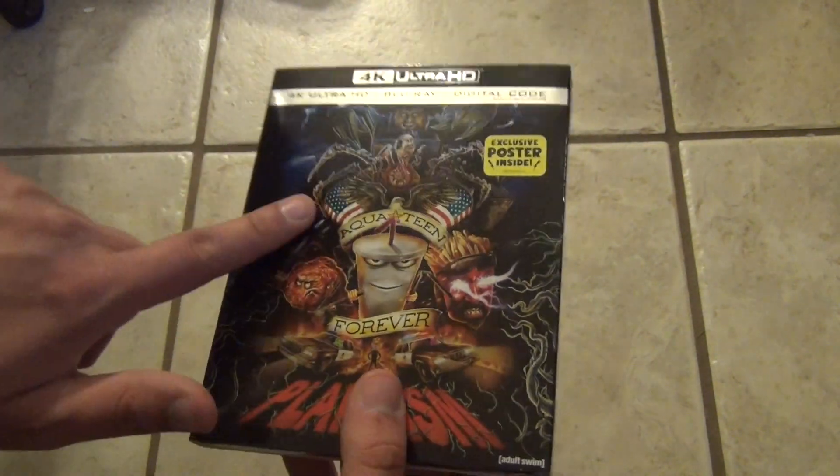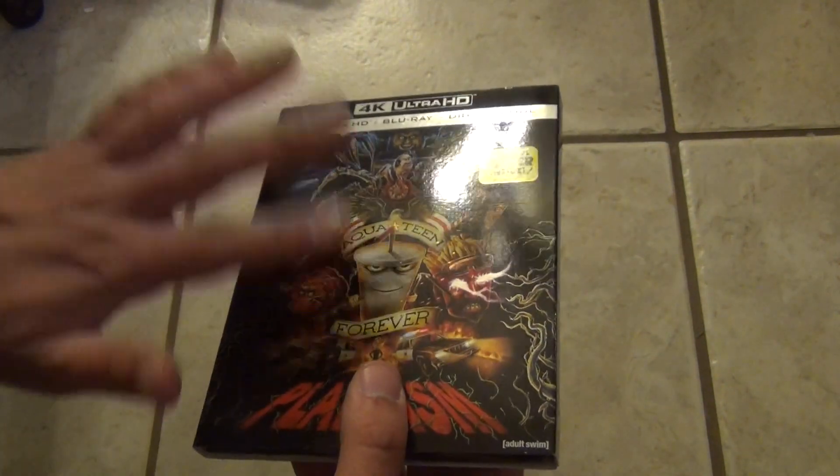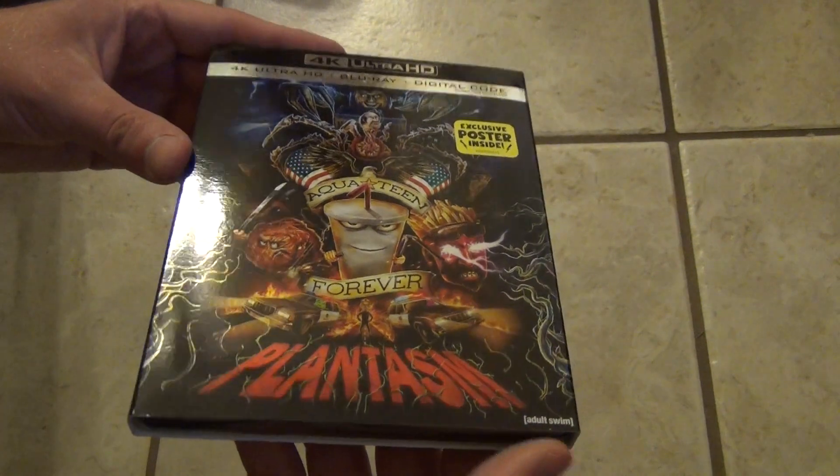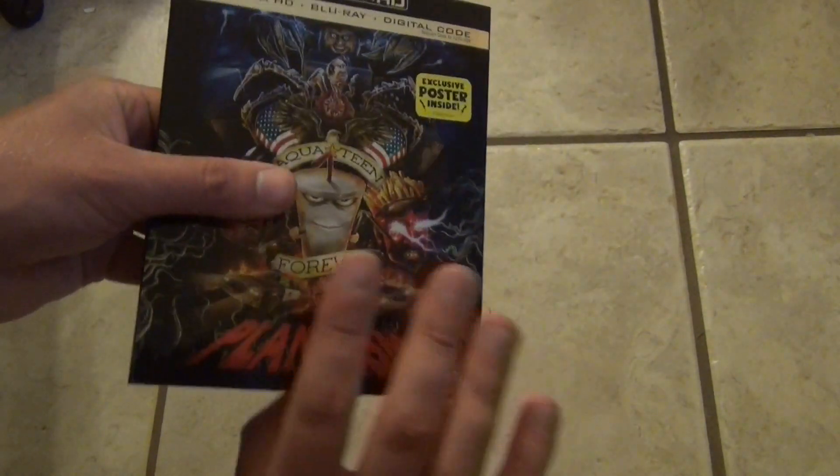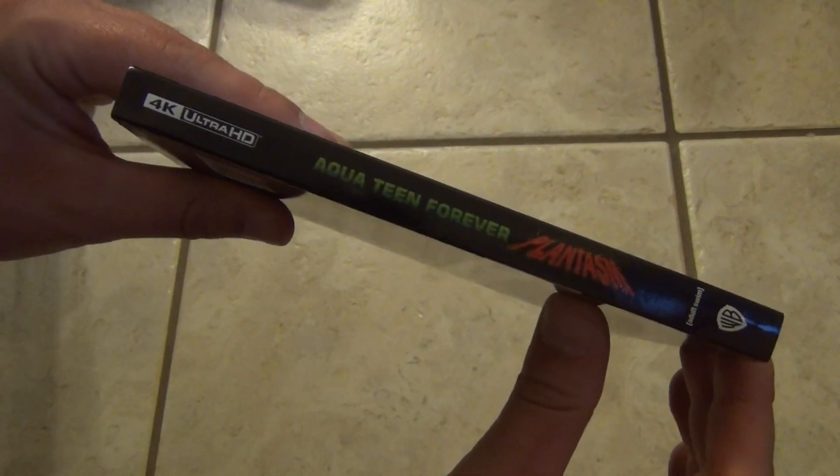This is the slipcover — it's not embossed or anything, just a regular slipcover. It does include an exclusive poster inside, and this does feel like a rather thick package, and I'm sure that poster is the reason why.